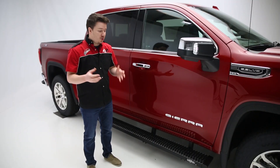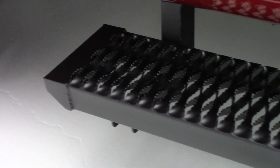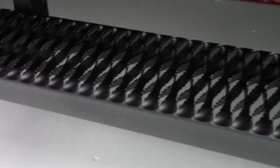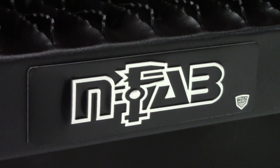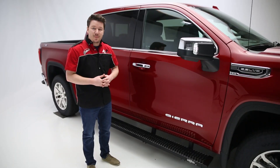Infab's Growler Fleet running boards are a 7-inch board that feature a highly aggressive step pattern, which is great for that fleet person or that person out in the workforce who needs a very aggressive and safe step every single time, regardless of the conditions you're in — whether that's mud, snow, sleet, or rain. This is going to give you that safe step every time.